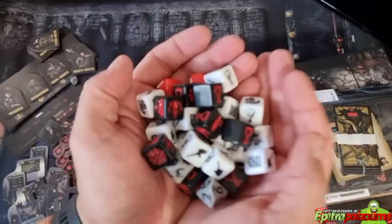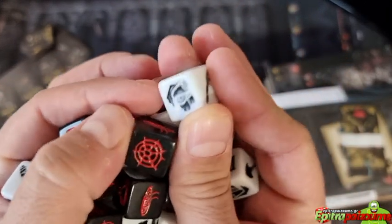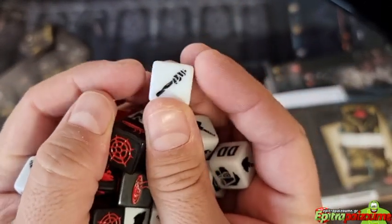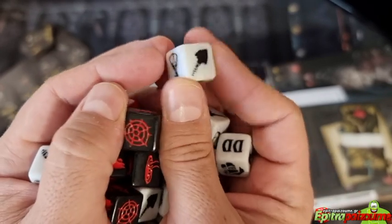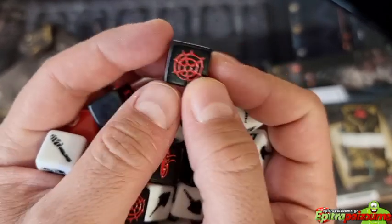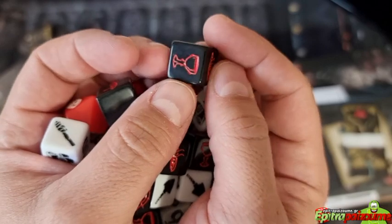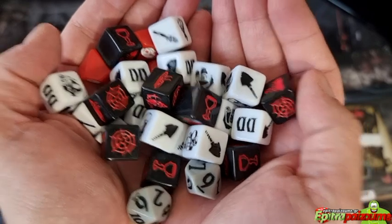We have the dice, and I do like my dice to be custom, and these look absolutely stunning. Very nice different faces for the different results. Really great looking dice.